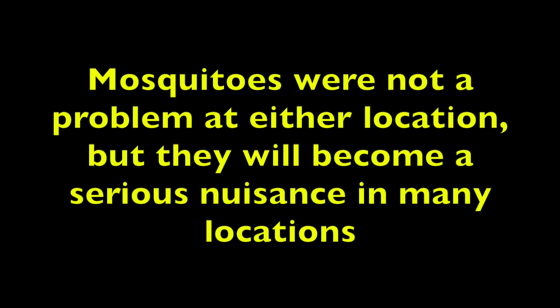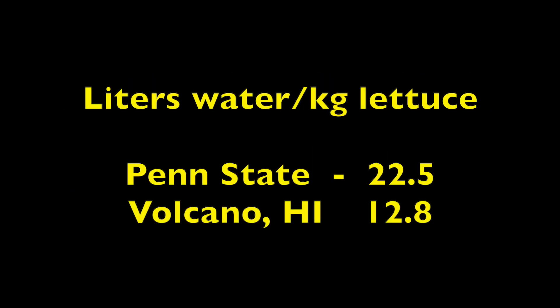Mosquitoes were not a problem at either location but they will become a nuisance in many locations. 22.5 liters of water were needed to grow a kilogram of lettuce in the Penn State trials — a pretty efficient use of water. However, only 12.8 liters of water were needed to grow a kilogram of lettuce in the volcano trials, which is a very efficient use of water.